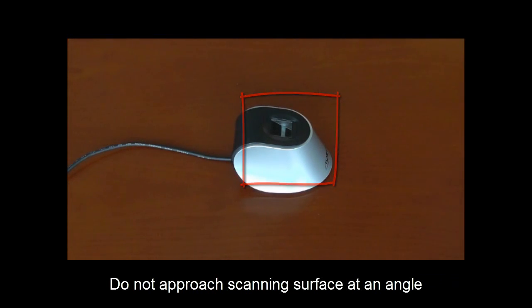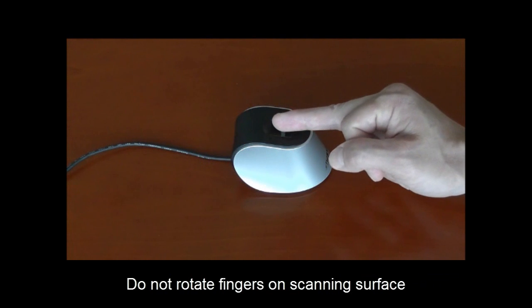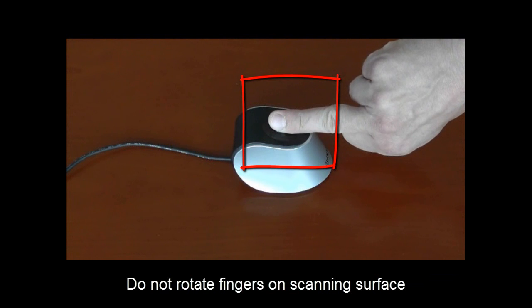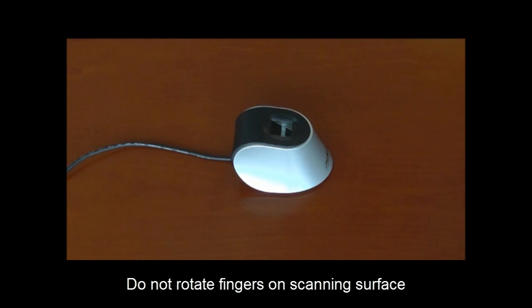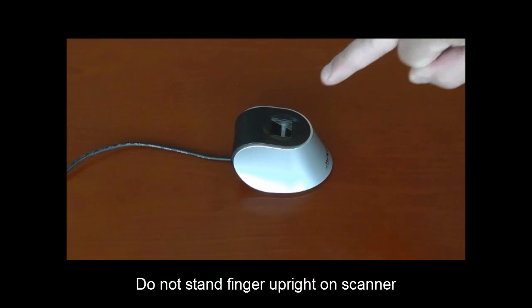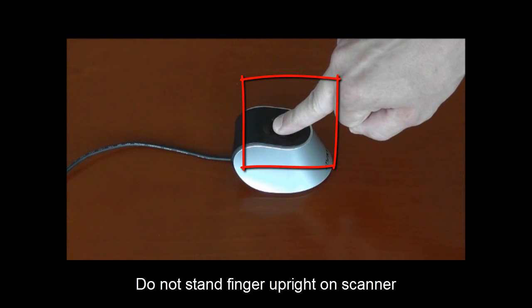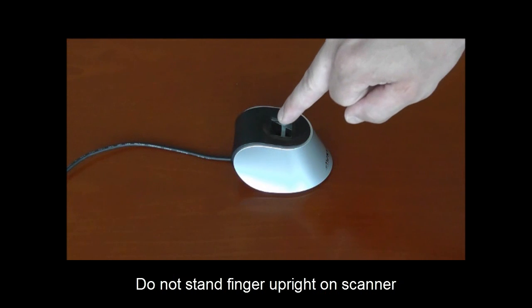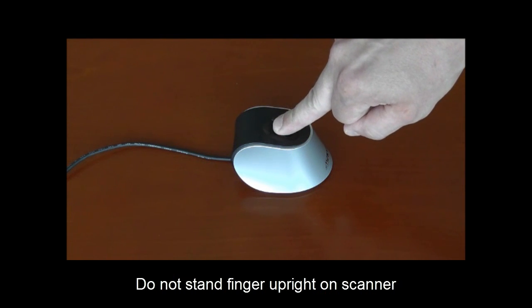Second, please try to avoid rotating the fingers on the scanning surface, as this may lead to the system not finding similar minutiae to accurately identify a person and may return a false rejection message. Third, please avoid standing a finger straight up on the surface, as this may also result in a poor quality scan and subsequent false rejection of an end user.